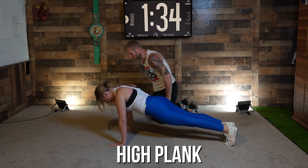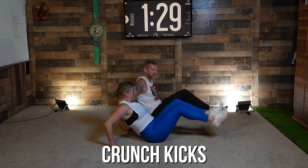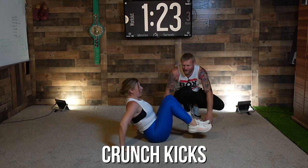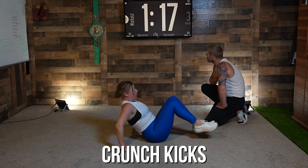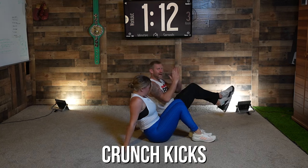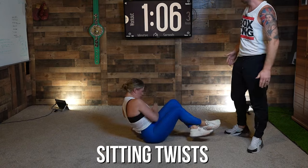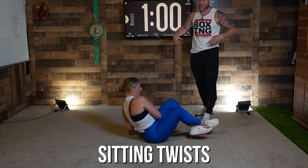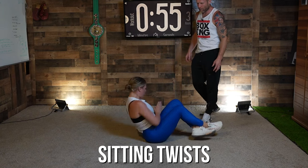Spin back over on your back — legs in, legs out, legs in, legs out. Nice, fully extend, keep that core tight, we're nearly there. From there, cross your feet, hands in frame position — we're twisting, let's do it! Good, keep working. Big twists, big twists — getting this core toned up, getting those obliques toned up, keep it going.